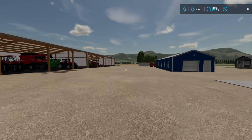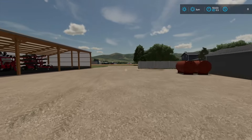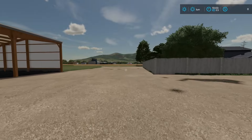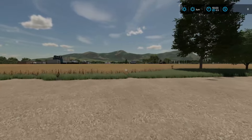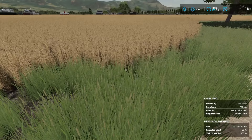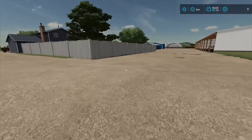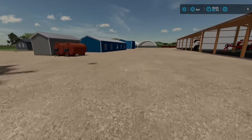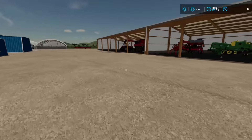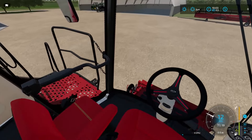Enough of the tour — look at this: we have a field of wheat 100% ready to go. Let's see if it's running right — oh yeah, this stuff is ready! So let's go grab the combine, hook the corn head, take it over here, get the trucks out, get the auger wagon out, and be ready to run.